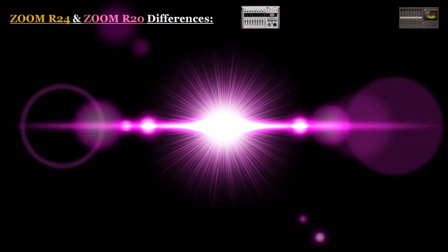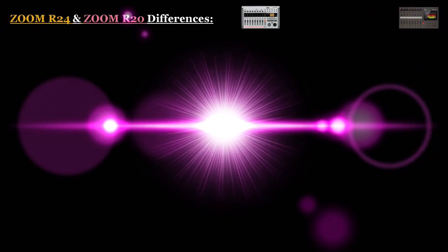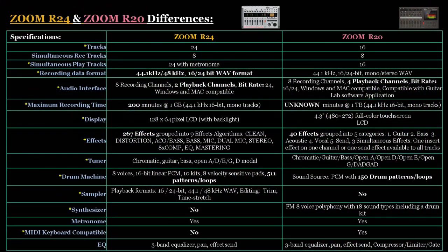Now we reach what everybody's been waiting for — the differences between the Zoom R24 and the Zoom R20. We have a chart with three columns: the first is the specifications column, the second has the specs for the Zoom R24, and the third has the specs for the Zoom R20. All items in the specifications column that have a yellow asterisk are the differences between the R24 and the R20, so please keep that in mind as we go through the list.